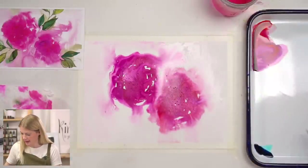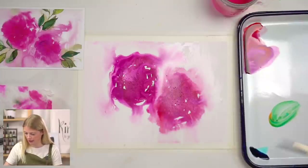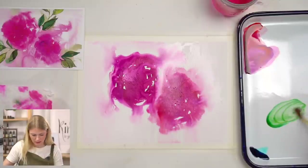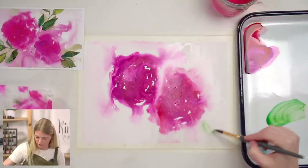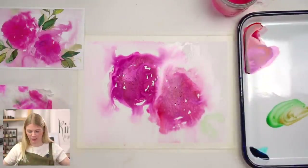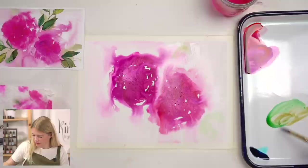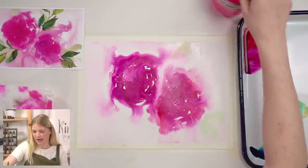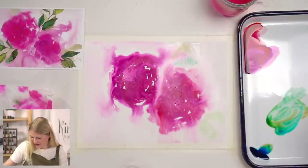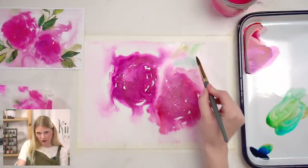While it's wet, I'm going to drop in a little bit of green. I'm going to mix green using three colors: blue, orange, and yellow. Using my 12, I'm just going to drop in some green and it's going to bleed out and diffuse everywhere — that's kind of what we want, because we're trying to create the illusion of layers of leaves. These are like the out-of-focus ones that are farther away. I added a little bit of blue so I have three different greens going on.